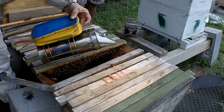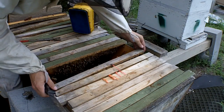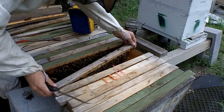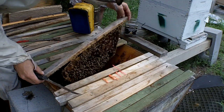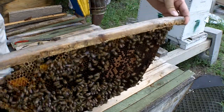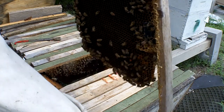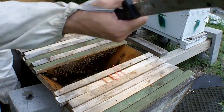They're getting antsy. They were very calm when I opened them up, Frank. So there's a cross-combing issue. This is an old frame from a cutout — you can tell from the hair clips that attached to comb at one point. And this is the edge of the brood nest.